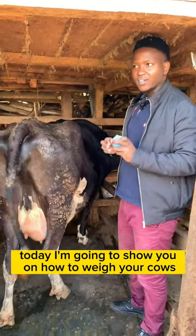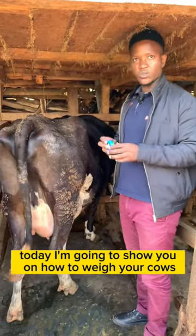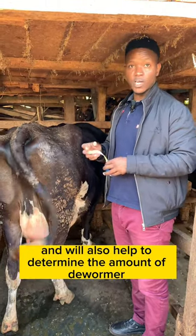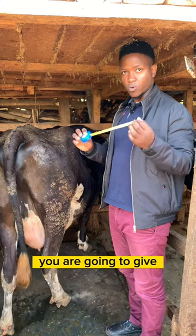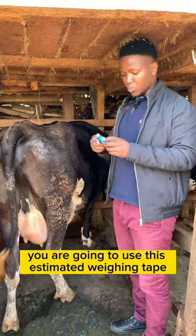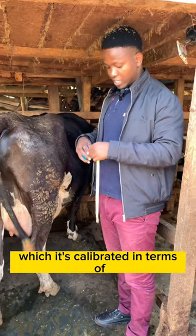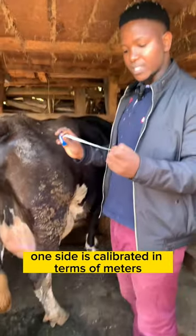Hello good people, today I'm going to show you all how to weigh your cows. This will help you to determine the weight of the cow and will also help determine the amount of dewormer you're going to give your cow. We are going to use this estimate weighing tape, which is calibrated — one side is calibrated in terms of meters.